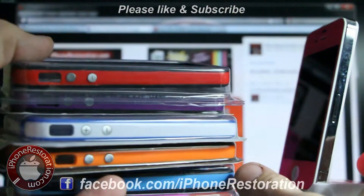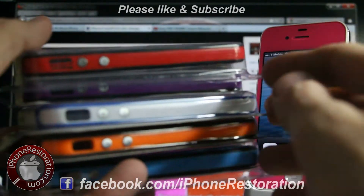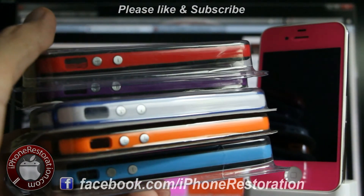In the future, when I get more subscribers, I will be giving away complete glass sets with front and back color choices. So be sure to keep checking back, like us on Facebook, and check us out at iPhoneRestoration.com.